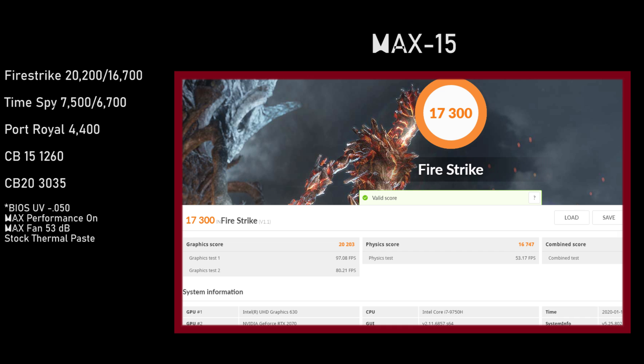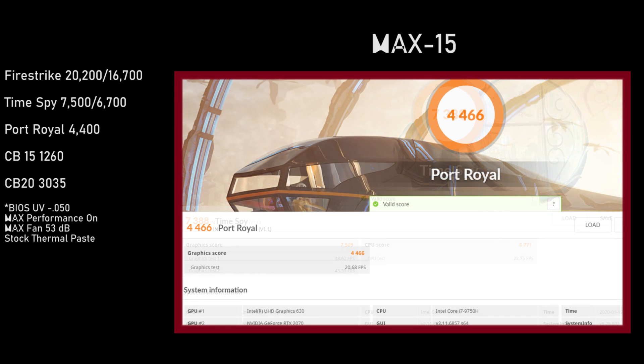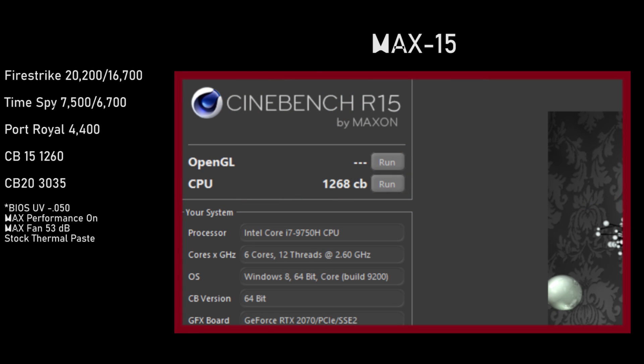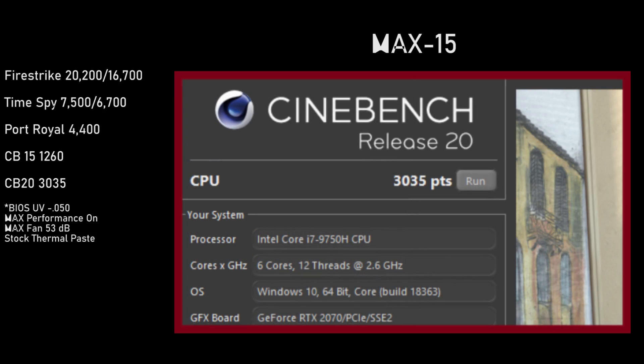Strong benchmark performance from this setup. This is of course the non-Electro-Boosted 2070 Max-P. It did not make the thermal cut, and you'll see why in just a few moments. As far as the CPU, everything performance-wise was very good on this chassis, and the BIOS has a factory undervolt of negative 0.050.